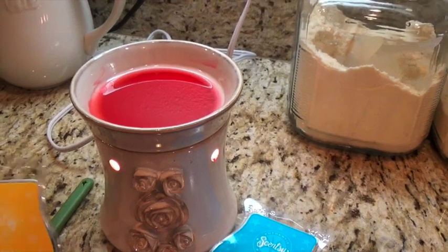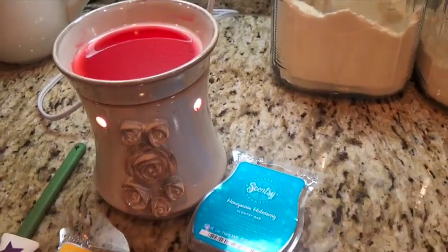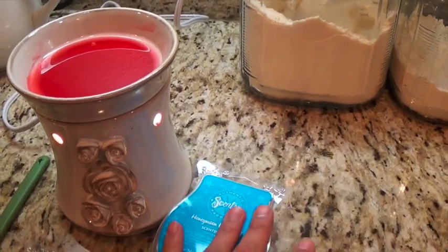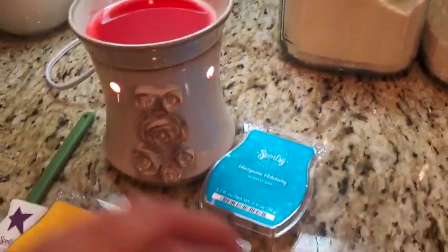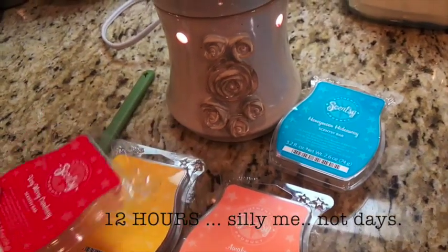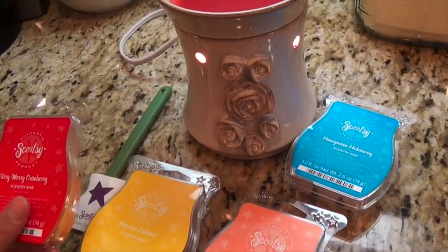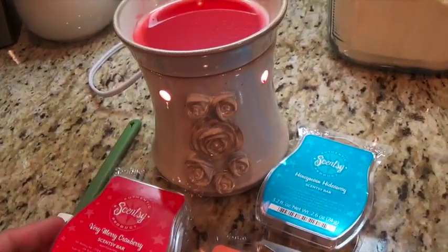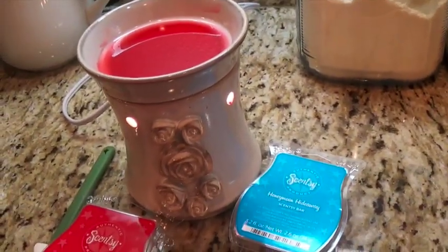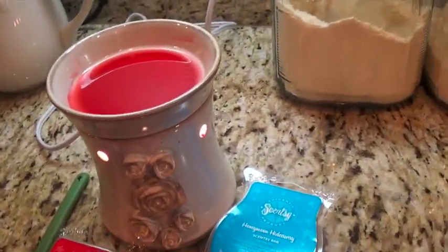The Scentsy bars are also pricey — three for $15 unless there's a special. So just three bars is already $15, and after about 12 days of using it the scent loses its smell or you're very accustomed to it. With five warmers around the house, it really adds up.